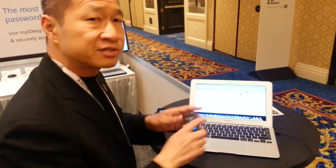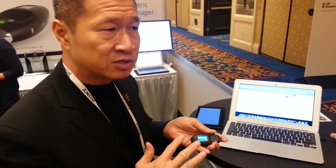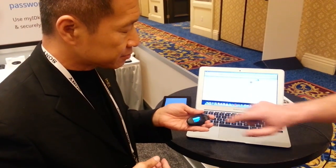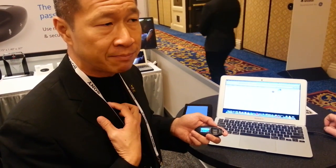We also have 16 gigs of NAND storage on this device. For me, it's about storing encrypted copies of my passport, driver's license, and medical records on this device so I can carry it safely with me at all times. And this aspect right here is a fingerprint reader that allows you to protect the device biometrically, so it has to be you that opens the device to get access to it.